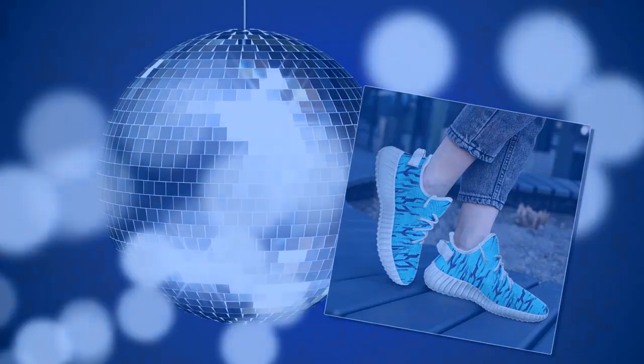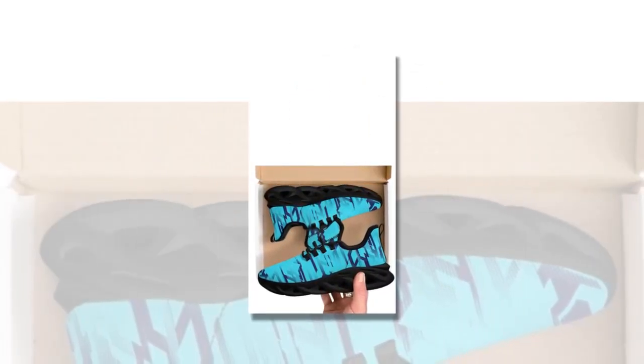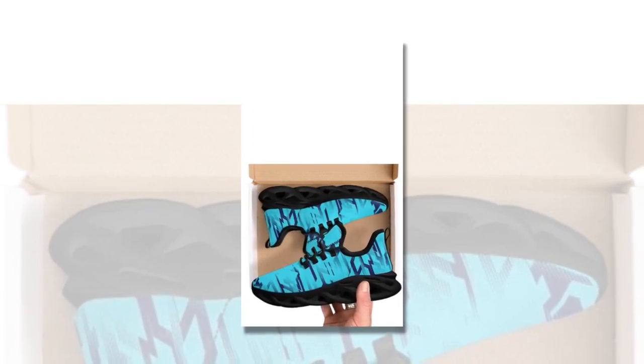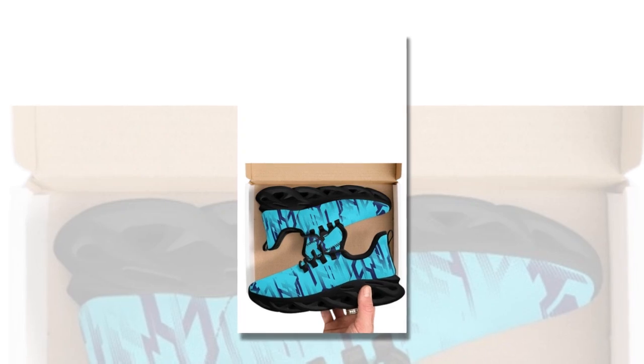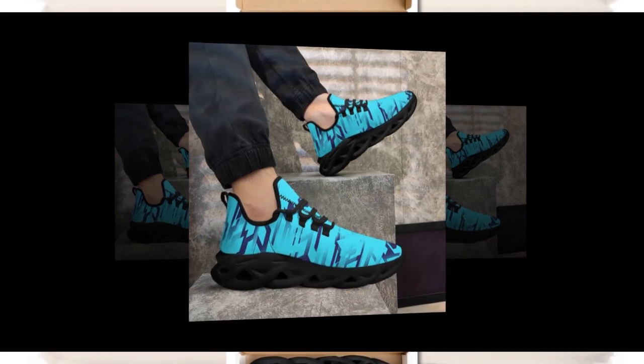Breathability is another key factor that makes these shoes a standout choice. The moisture-wicking mesh upper is designed to keep your feet cool and comfortable even during the hottest days. It's perfect for those who live in warmer climates or anyone who tends to have warm feet. The breathability ensures that your feet stay dry and comfortable no matter where your day takes you.